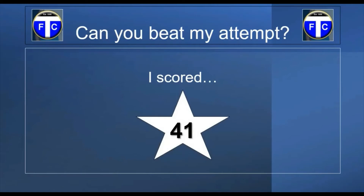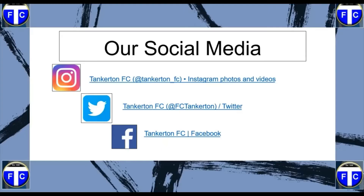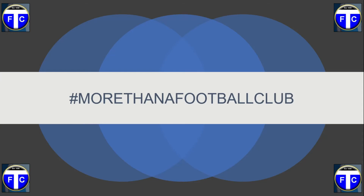Yeah, probably not very good, but I tried — that's what matters. Let us know how you get on, that's what we care about. Did you beat me? How many times did you try? Have you nailed it? Are you going to use that as part of your game? Let us know in the comments section below, or on our social media accounts — Instagram, Twitter, or Facebook. But most importantly, stay safe, take care, enjoy yourselves, and hopefully we'll be back on the pitch soon together. Thank you.